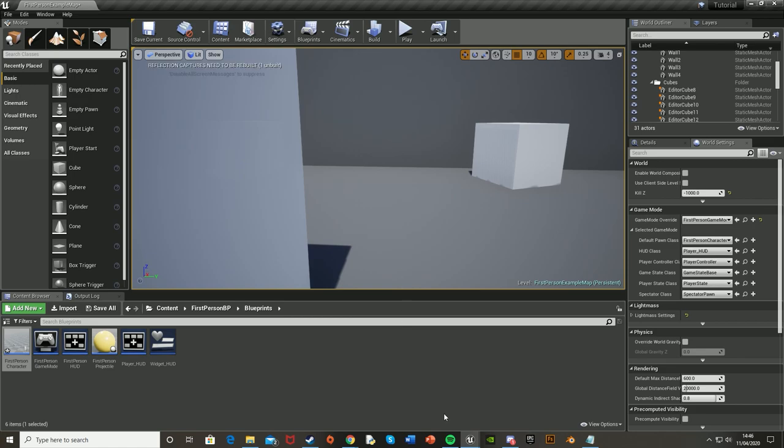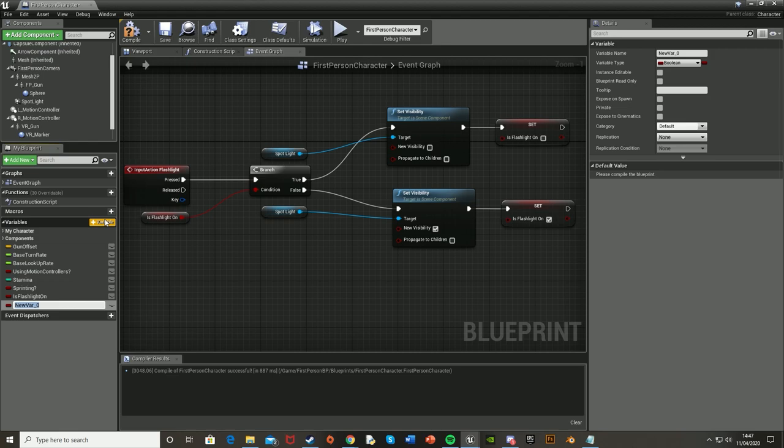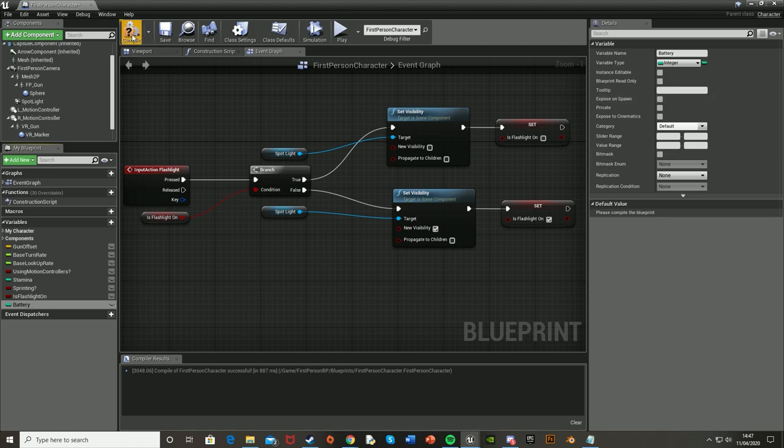Go back into the First Person Character blueprint and set up a new variable. I'm going to call this one Battery — or you can call it Flashlight Battery, whatever you want. Make sure this is an Integer so it's a numerical value. Let's compile so we can change the default. I'm going to set the default value to 100 so the player starts with some battery, but you can set it to 50, 10, or even 0 if you want the player to start with no battery — it's completely up to you.